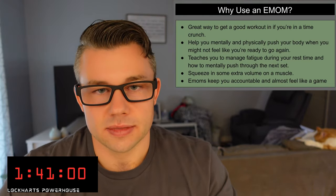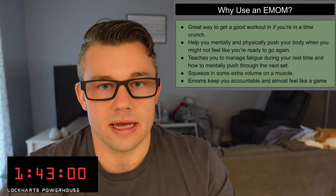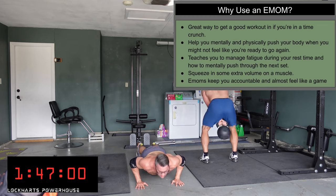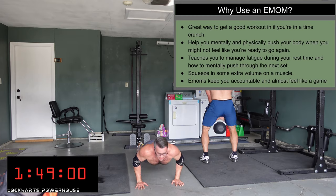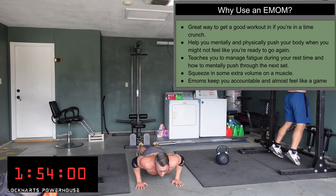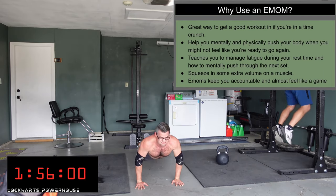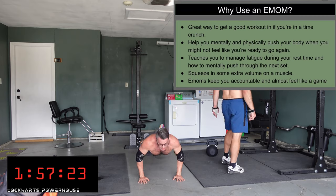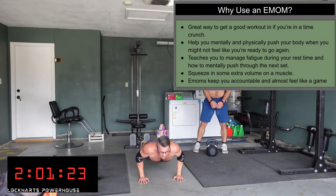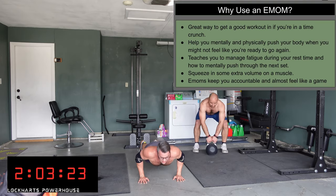It almost feels like a game. Say you're trying to beat the clock. Last week I did 10 push-ups every minute and only made it to 12 minutes — 120 reps total before I burned out. Next week try to get 14 minutes, the week after 16 minutes. It's a good way to teach yourself progressive overload, manage your fatigue, and actually see if you're progressing in the movement.